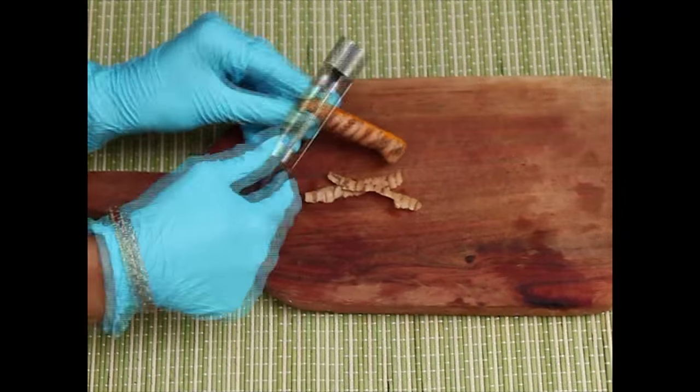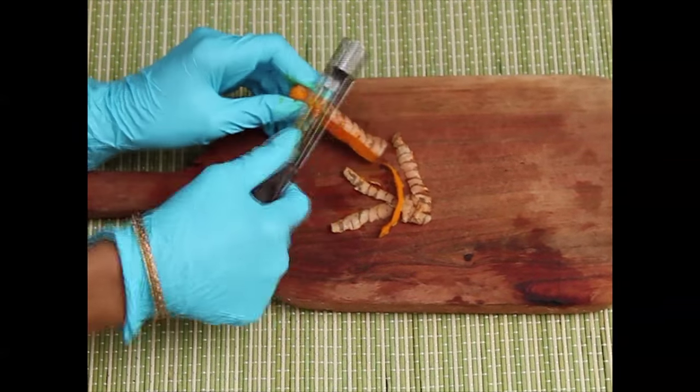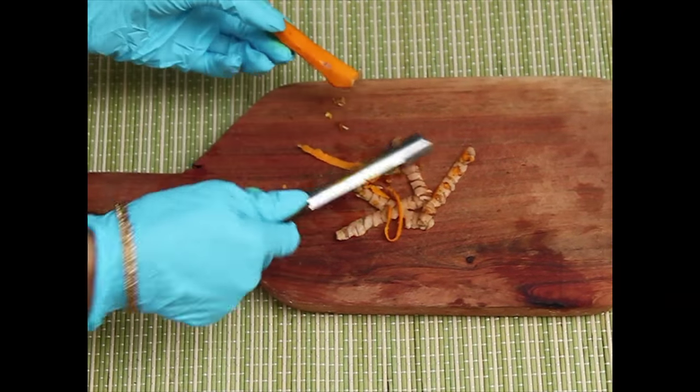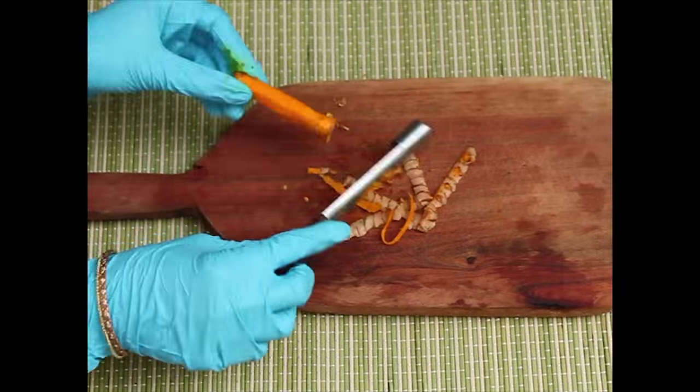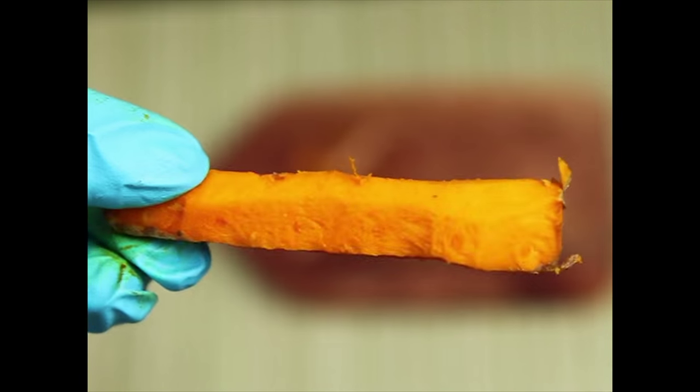Start with peeling and cutting up the turmeric. Always try to find good quality organic turmeric, even if you decide to use the powdered version. One small piece of turmeric root is more than enough for this face mask. I'm using a little bit more here because I like to have a bigger batch in the fridge that I can use throughout the week.